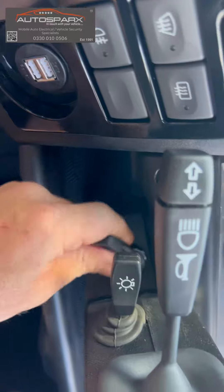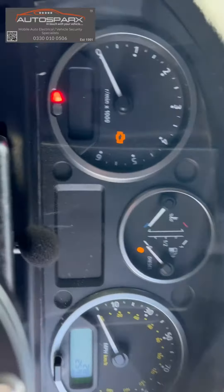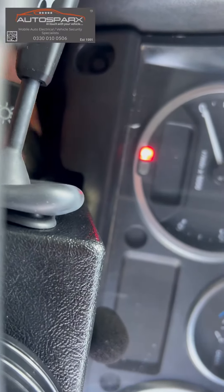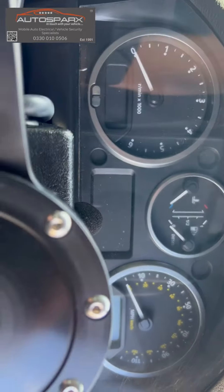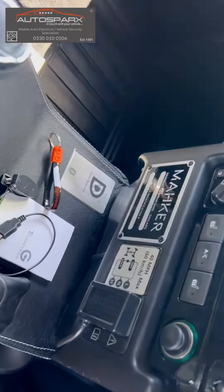So if I turn the ignition to the on position, we get all the ignition lights come up. Now if I try to crank the engine — we're getting no crank, you can see that. The vehicle is not starting because it can't detect the driver identification card.